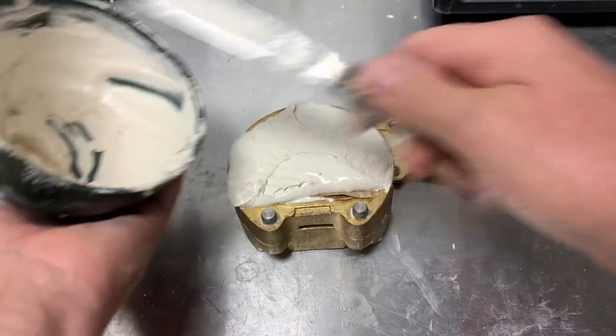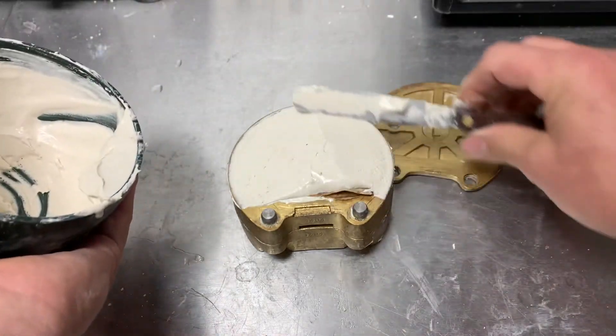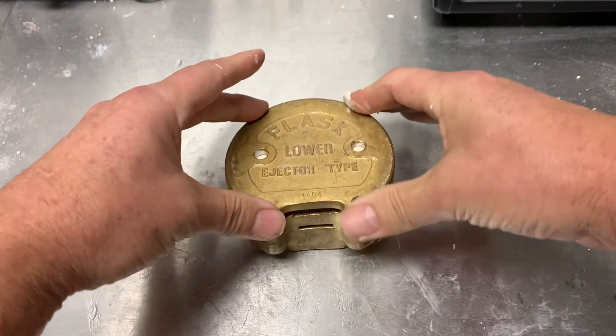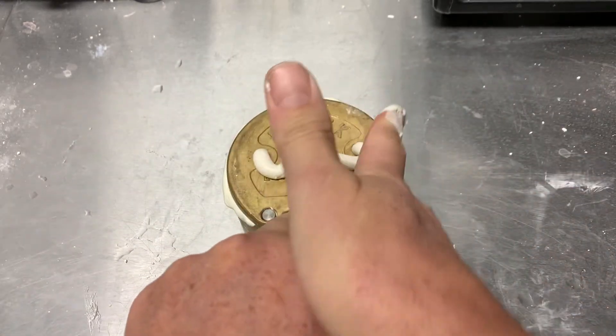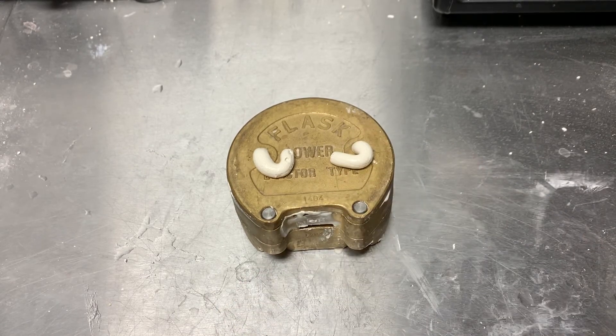Slightly overfill, then put the top on gently with even pressure all the way around and remove any excess. Then just wait for that to set, boil out the wax to soften it, treat the model with some denture separator, and then pack the case.